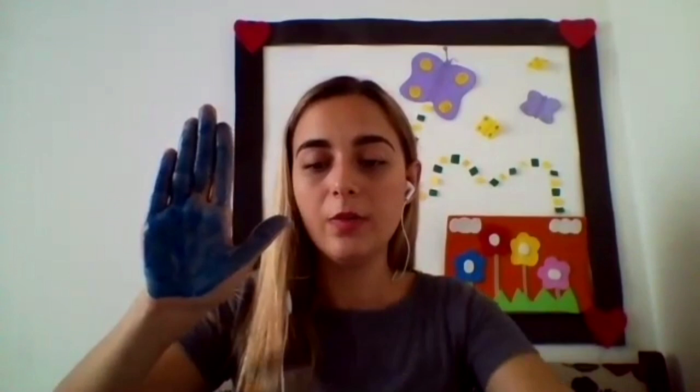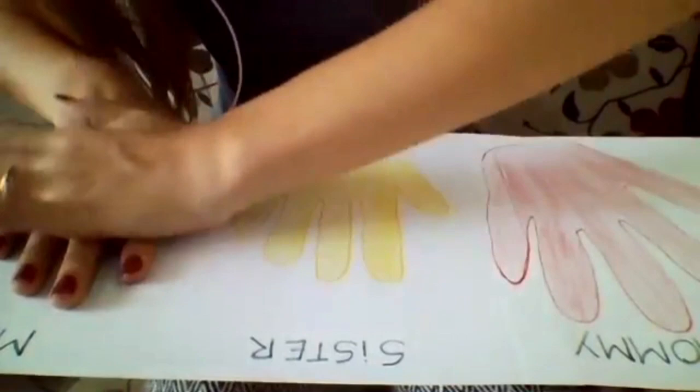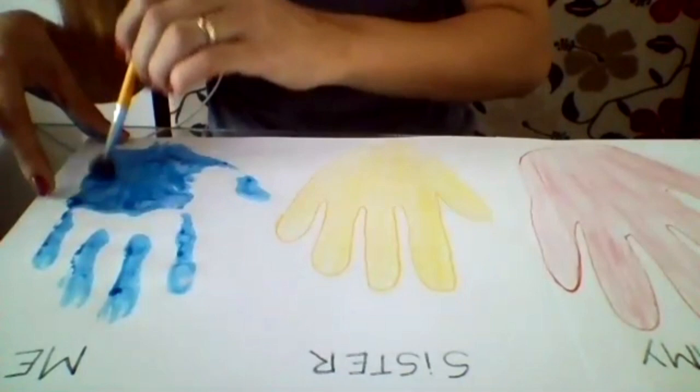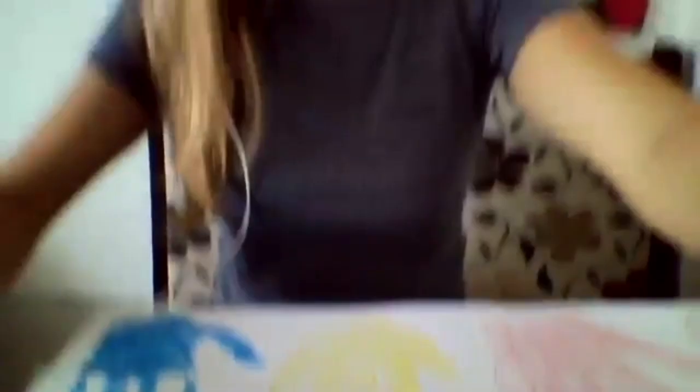Okay. So now that you paint your hand, you are going to hand print on the paper. Let me put the camera down so you can see. Can you see? Yes? So let me put my hand here. One, two, three — go! Okay, let me see. So let me fix this — my palm and my fingers. Good. My fingers and my hands. Very good.